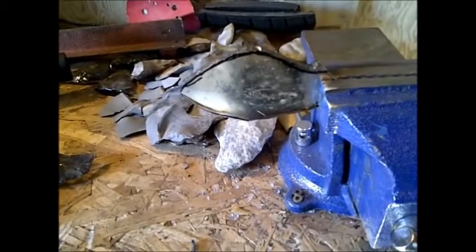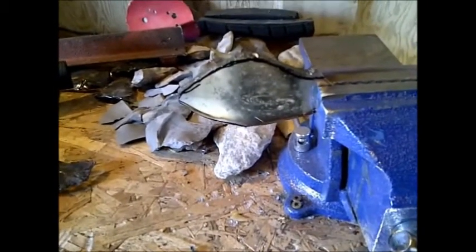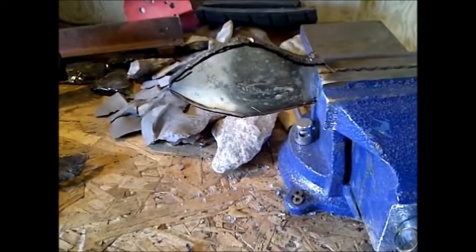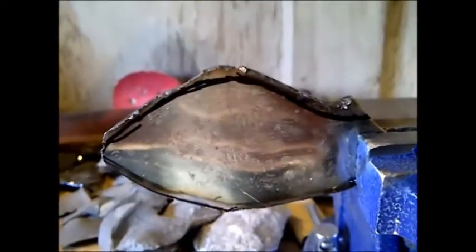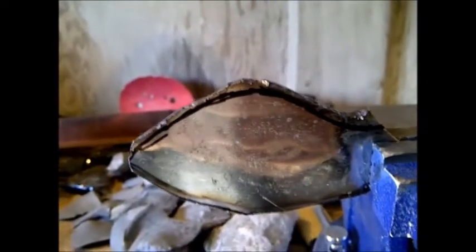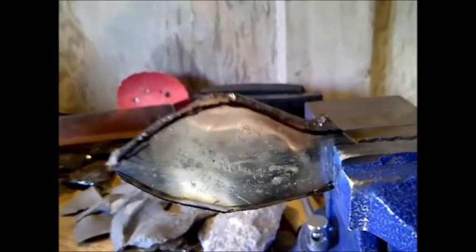A lot of people would probably say you have to re-temper it anyhow, but this is just a knife I'm going to play around with. You can see that I did not go all the way to the line — I'm going to grind that down to even it up now, so I've got to switch from my cutter wheel to my grinder wheel.